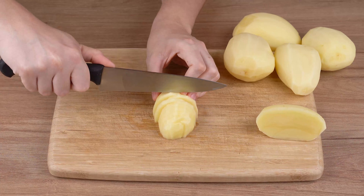Next, cut five medium potatoes. Cut them in half, then into thin half-moon slices and set aside.